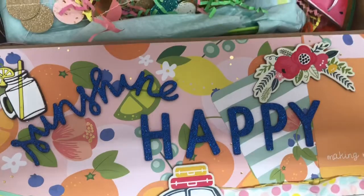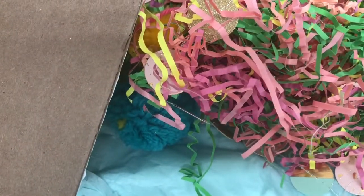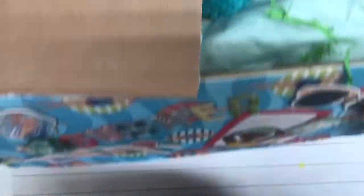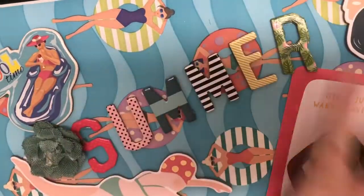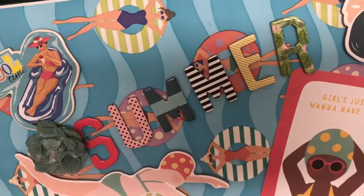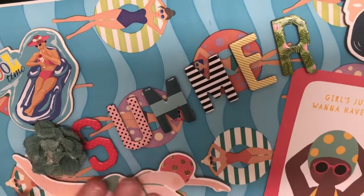Bear with me — this box is really massive. This is so pretty. Look how pretty this is. It says summer. I'm loving all the colors. I've never seen this paper before. This is really cute.